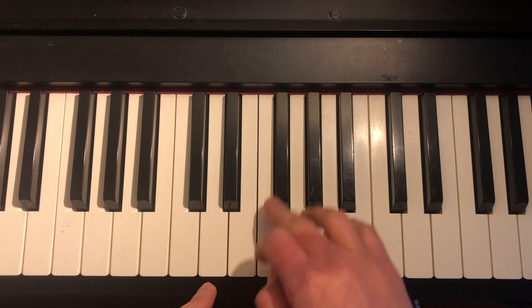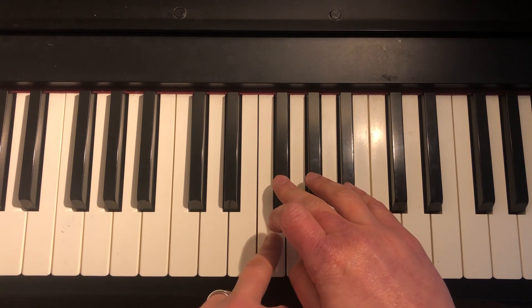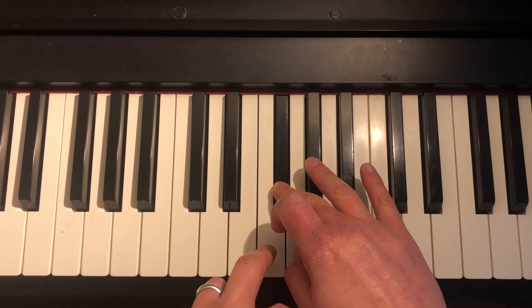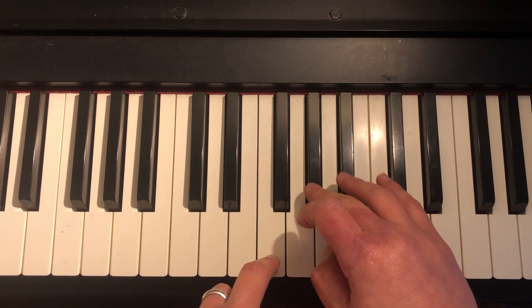We start with F sharp, or front door sharp, and we play this pattern 7 times. Then we start on G sharp, or granny sharp.